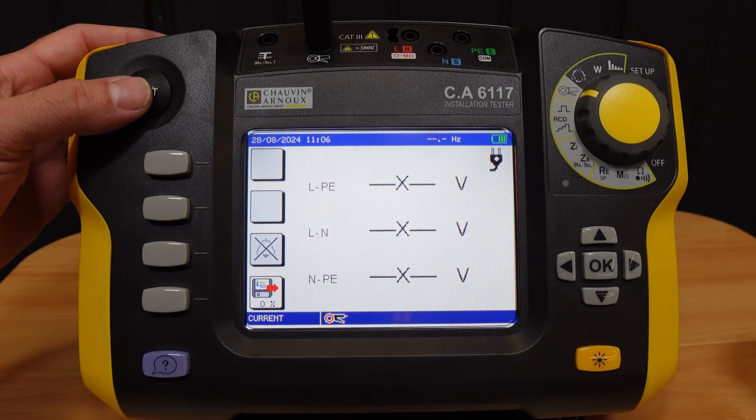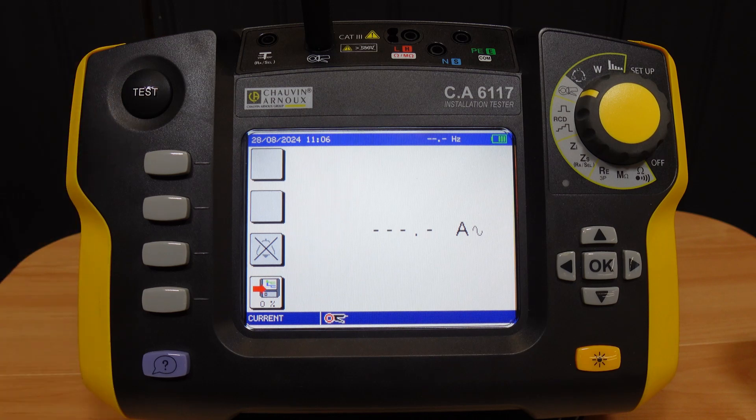We're recording the load current of an electric heater. On the 2kW setting we're seeing over 8.3 amps, as one would expect. For a load of this size we don't need a voltage reference to be connected.